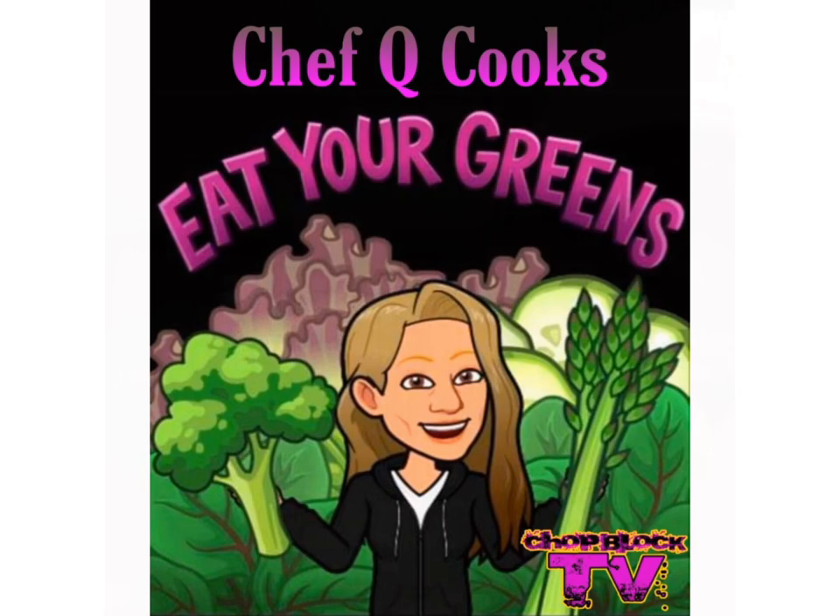Hi everybody and welcome to Chef Q Cooks. Sit back and relax and learn something.